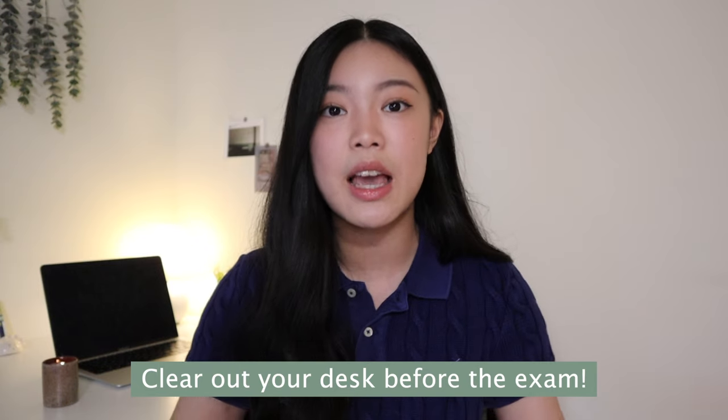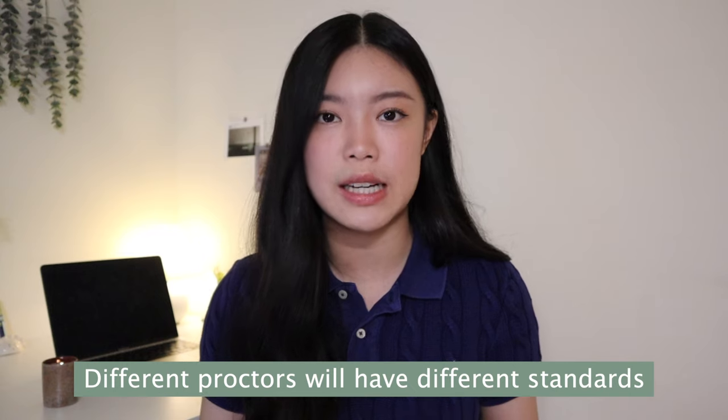Pro tip: it is better if you can clear out your entire desk before the exam. The ETS website says you don't have to move decor like plants, but because your proctor during the exam can change, my second proctor actually asked me to move all items on my desk to the floor. Since different proctors have different standards, it's better to just play it safe and get everything out of the way from the start.